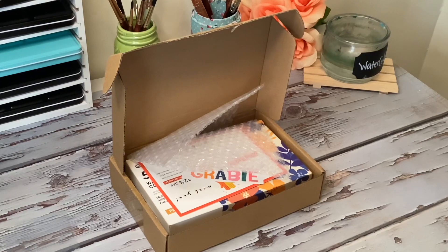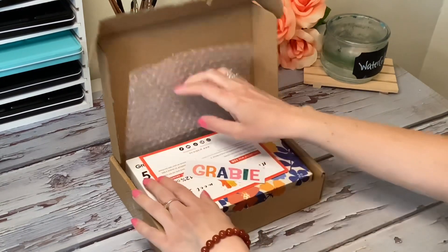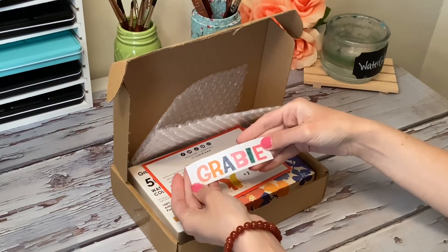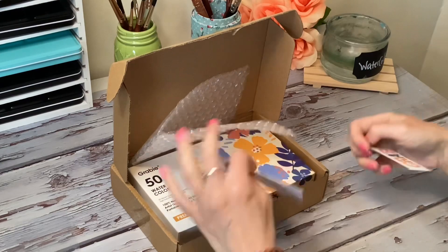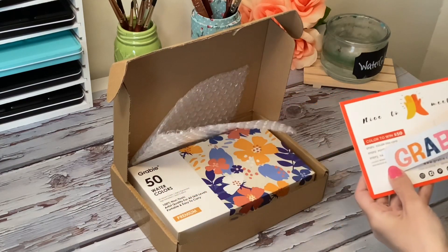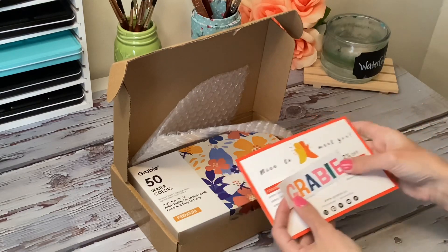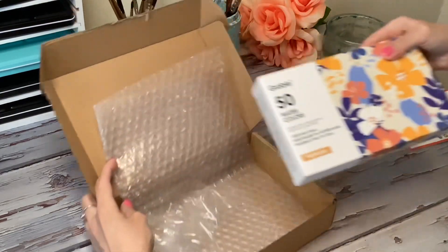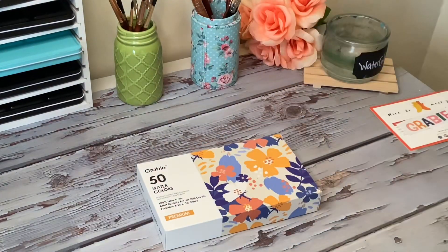Thank you for joining in and welcome to another video. For today I have an unboxing — this is from Grabby, some of their newer watercolors. This is the premium set of 50, so that's quite a bit of colors to choose from. This set does include brushes as well.